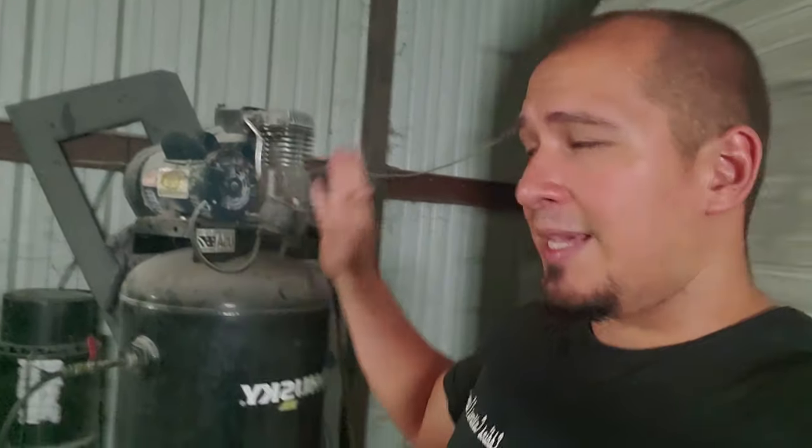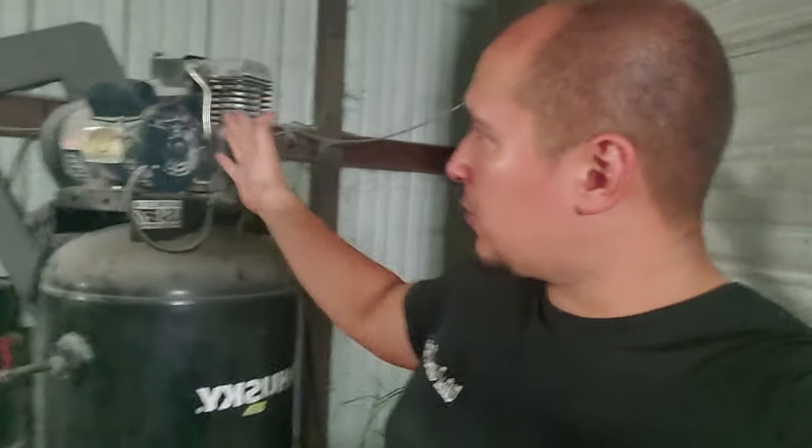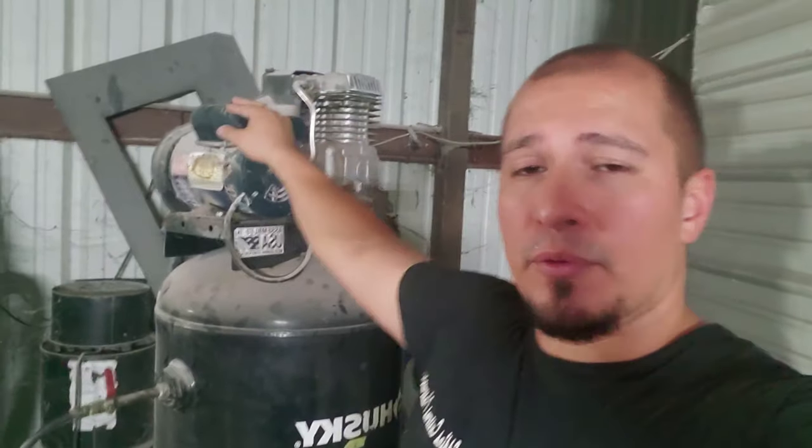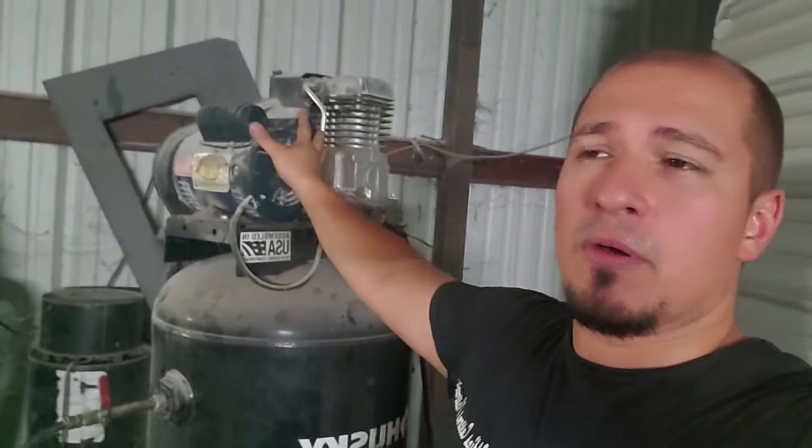Let me start off by telling you that I completely overthought this problem. I actually did not have a problem with the start capacitor and the run capacitor, which are located on top of this motor.